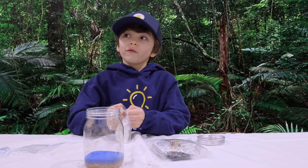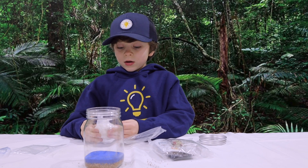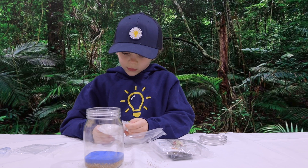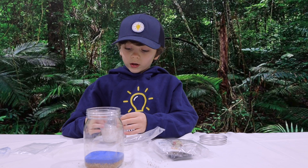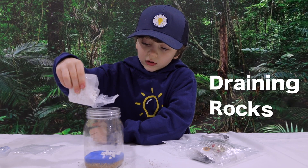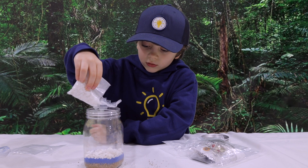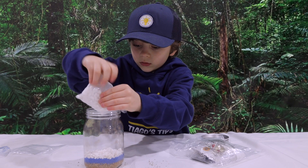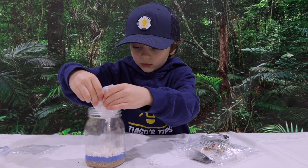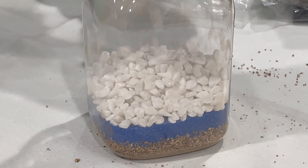Draining rocks. All of it, right? Yeah. I think this is going to be the layer. That is a lot of rocks.